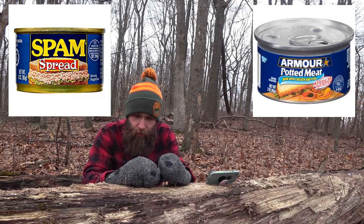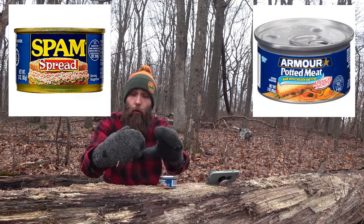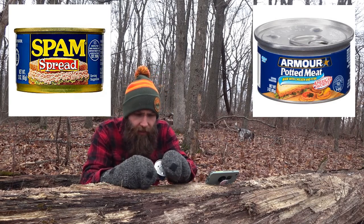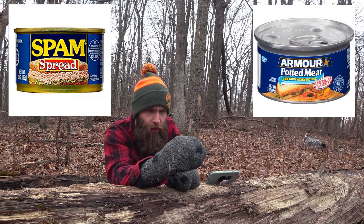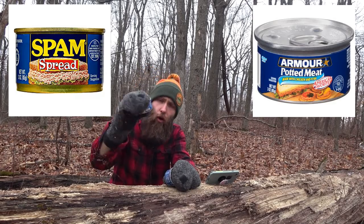A whole can of the potted meat is going to be 10 grams of protein. Over here in the Spam, it's eight grams per serving times two, so 16 grams of protein — this implies there's more actual meat in the Spam. Interestingly enough, I know Spam gets a bad name for having all kinds of chemistry in those cans, but not a lot of ingredients: pork, mechanically separated chicken, ham, salt, sugar, water, spices, sodium nitrate. All in all, not that bad — not a lot of chemistry going on in there.